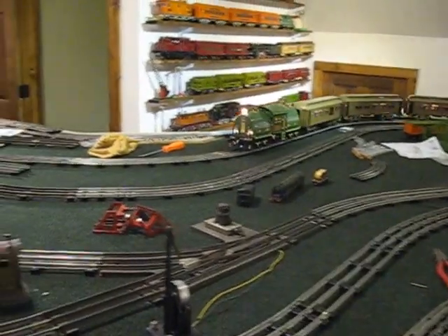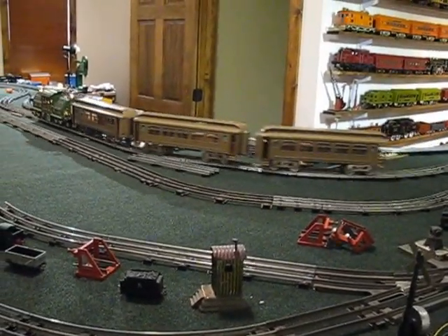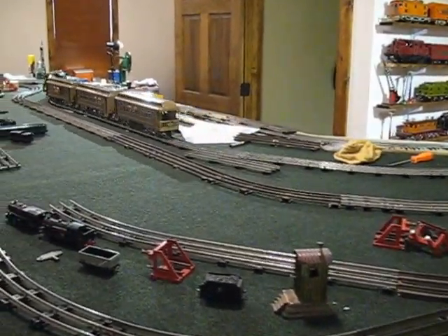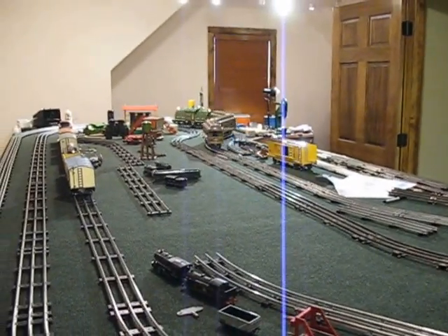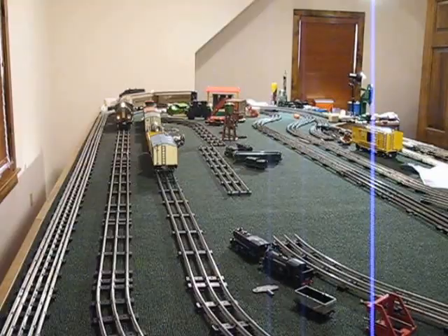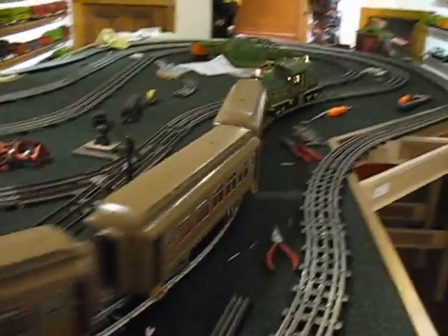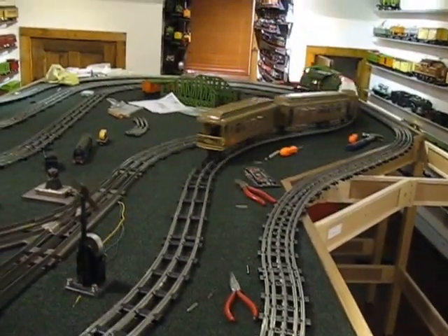I've got a McCoy super motor in it, and I'm pulling an original set of Lionel 400 series cars — the early cars with the big trucks. I believe it's around 1922 or 1923, somewhere in there. Very well pleased with it.